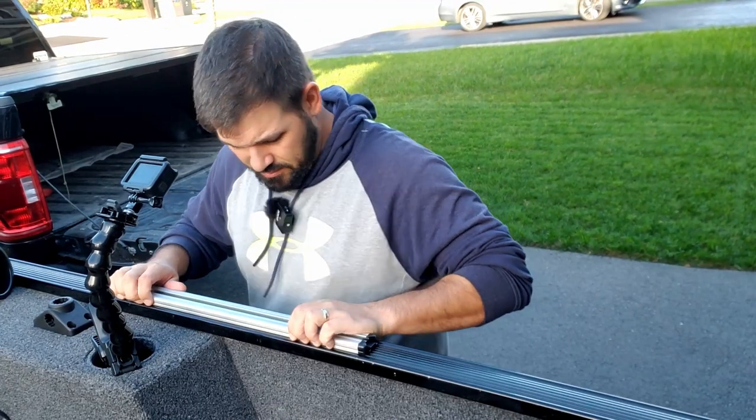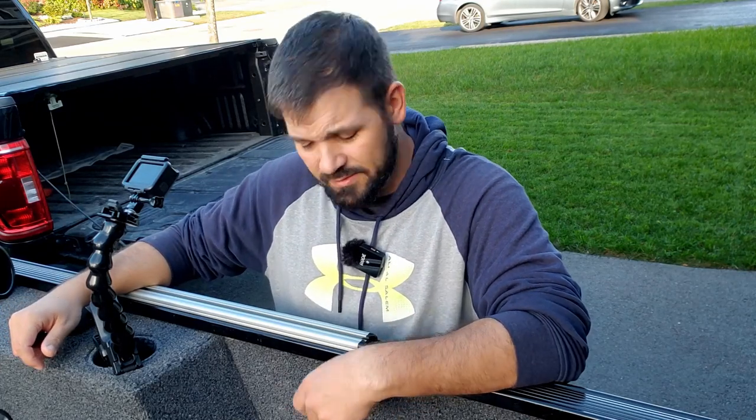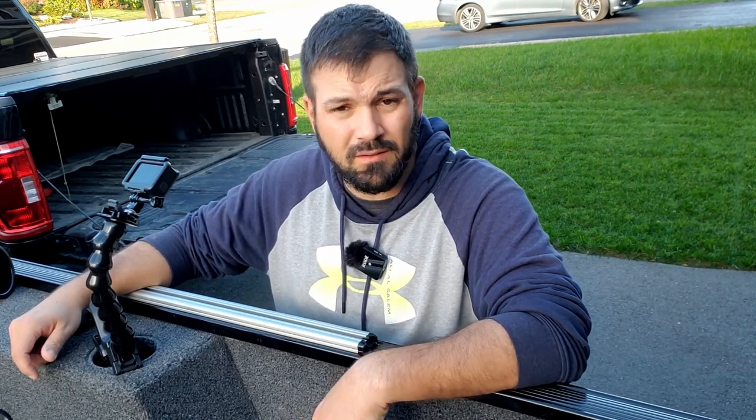It seems pretty solid — it doesn't feel loose at all. I can't really jiggle it. We'll see how long these four stainless steel screws hold up to the kind of abuse I'm going to put these rails through, and I'll let you know if it works out or not.